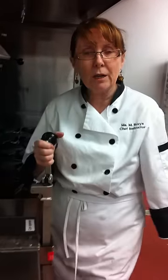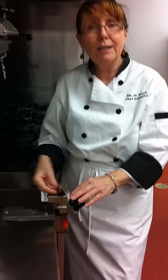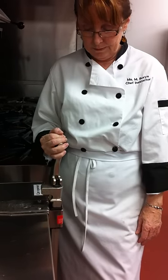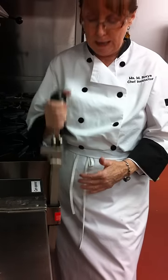The most important part here is: if you try to remove the can after you've locked the can in — in this position — if you try to remove the can, you will dull the blade and you will break the can opener. So unlock the can opener before you take your can out.